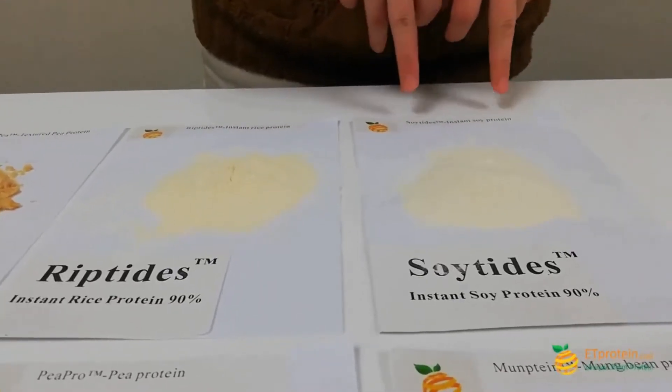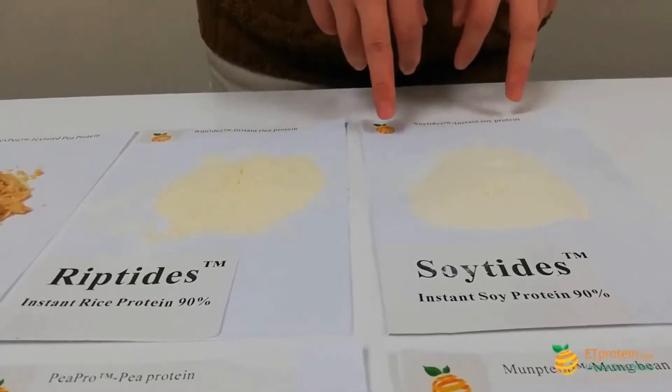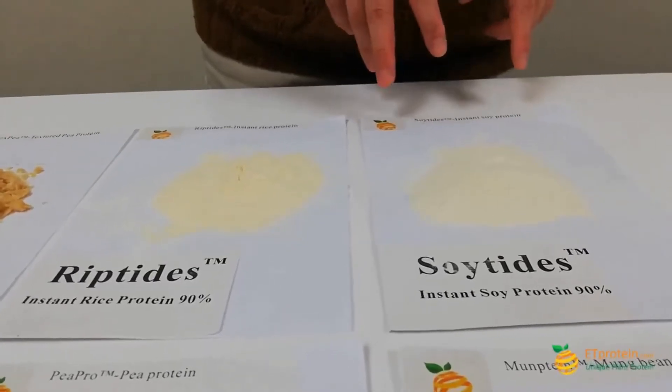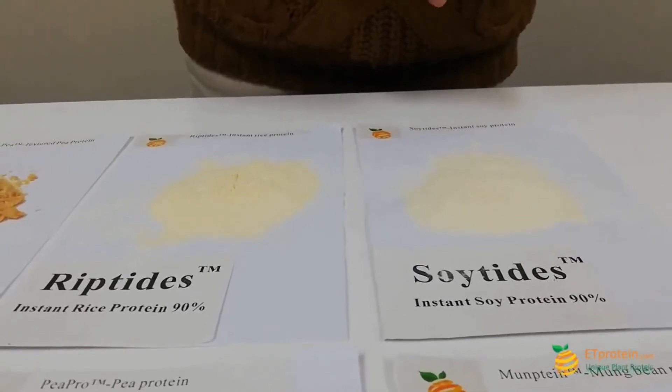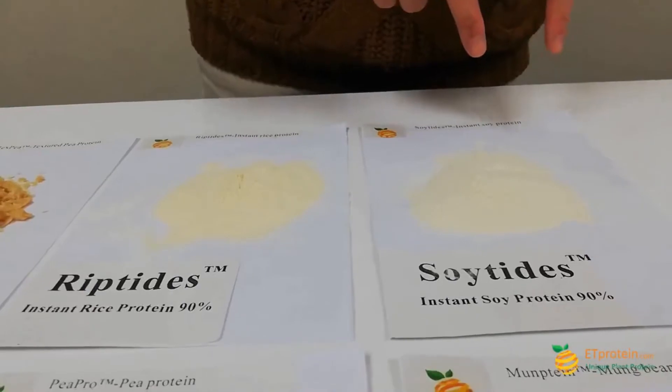This one is instant soy protein. It is 90% and it's 100% water soluble in any liquid. It is a transparent solution — there are no sediments when you put this powder inside the water.